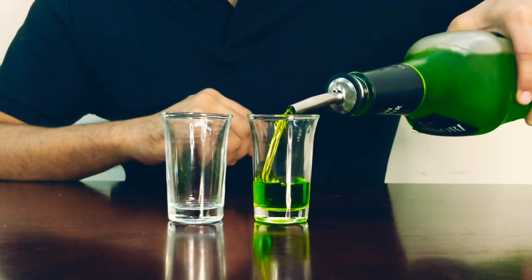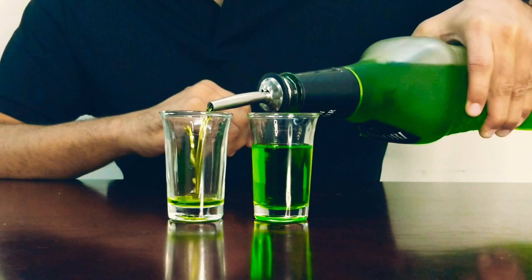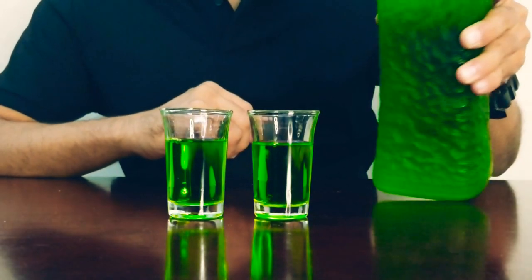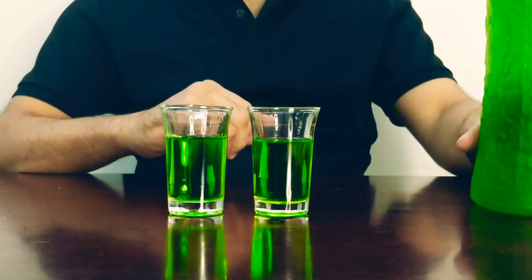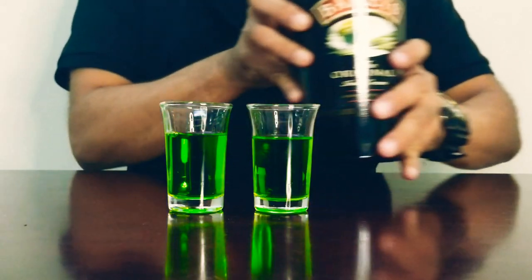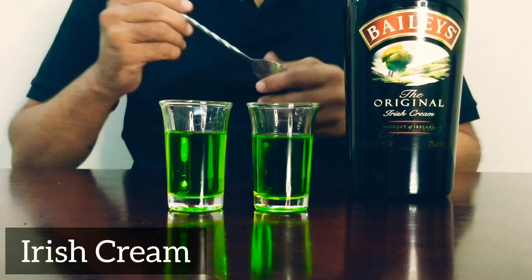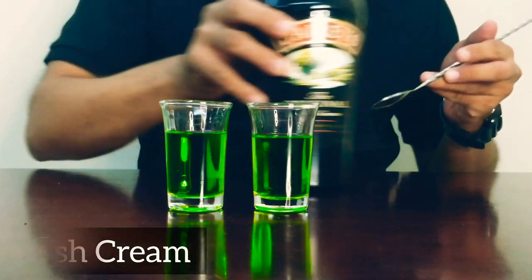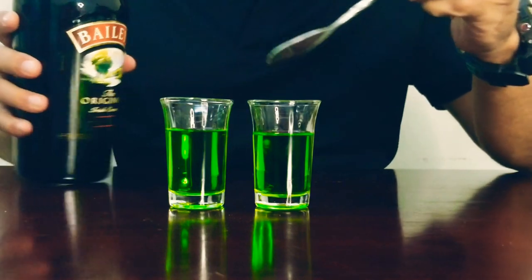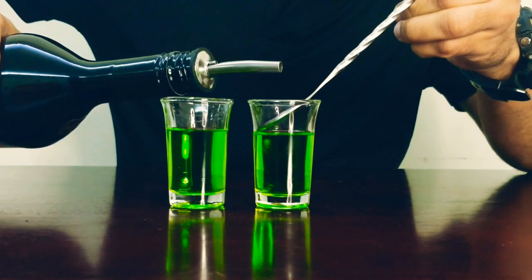We get some melon liqueur into our shot glasses — about three-quarters of the glass — because we are going to leave some space and layer our Irish cream on top. So we've got Baileys; it's a wonderful brand.